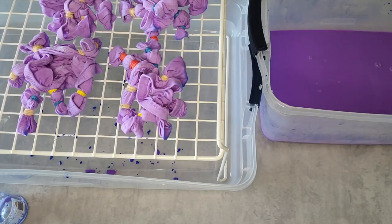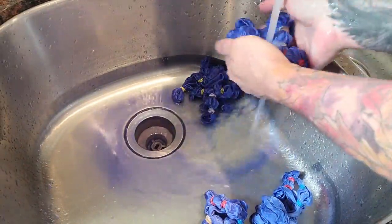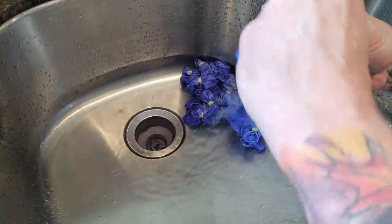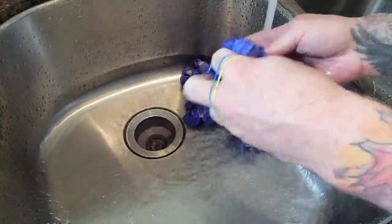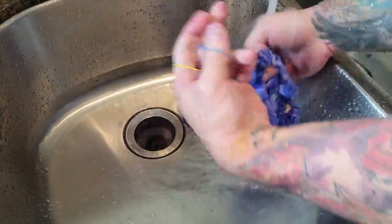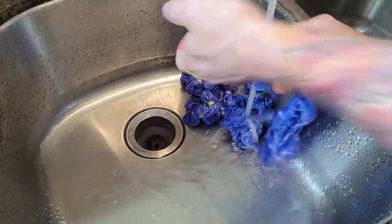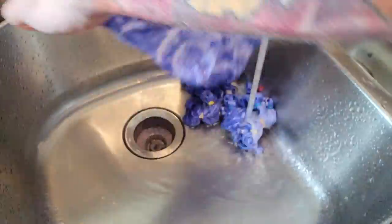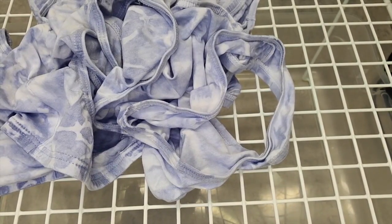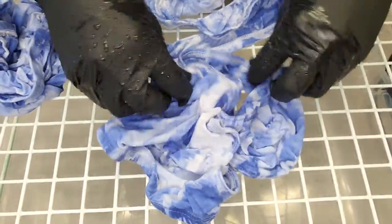You let the product air dry completely and away from the sun. Once it's dry, you wash it in cold water on a delicate cycle. Once the dye was washed, the end result was exactly the same as the apron — not as promised and definitely not pretty. The dark blue was more faded periwinkle and the pink was more corpse-like.